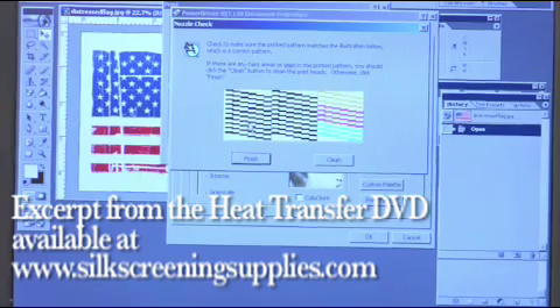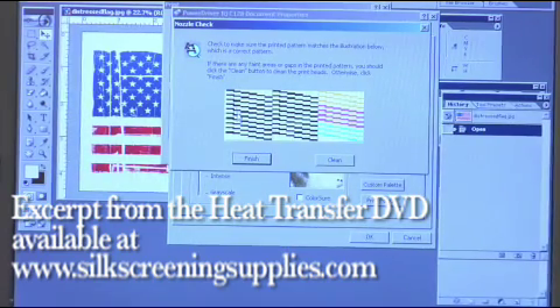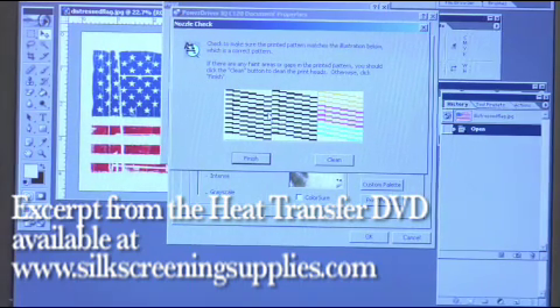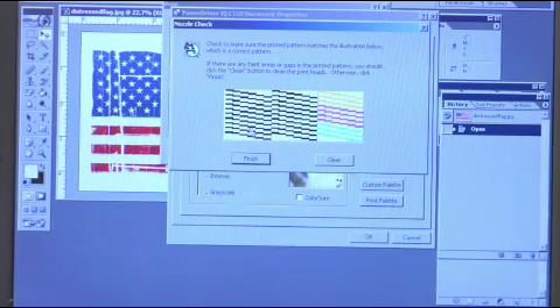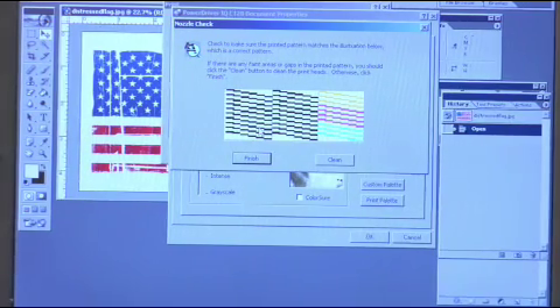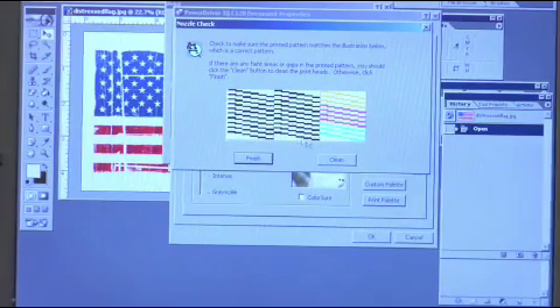It's going to give you a representation of what the nozzle check should look like once it's printed. It should be solid lines both in black and in color. This is going to look different depending on what type of printer you're using. We're using a C120 with five heads. An R1800 will look different with eight heads, and a 1400 has six heads, so the nozzle check will come out differently depending on your printer.